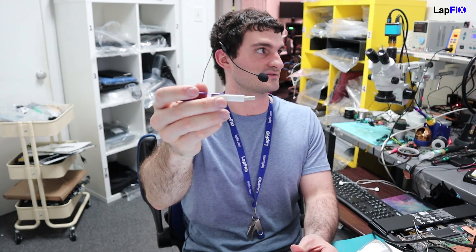Hey everybody, so today we have here a USB that we actually have in for data recovery, and you can see that it's bent. We're just going to be showing you how we do the repair for data recovery on a USB.